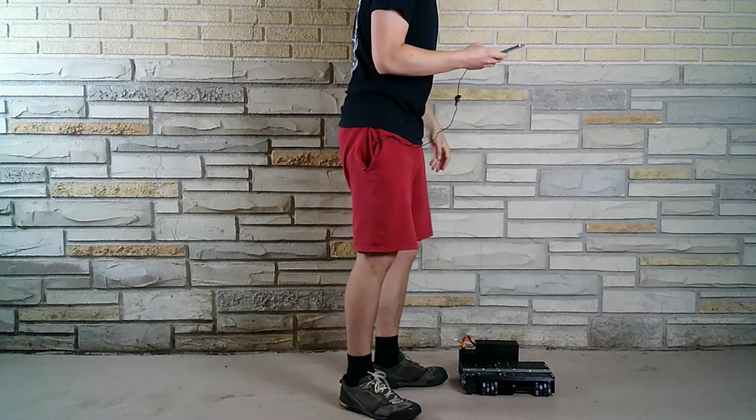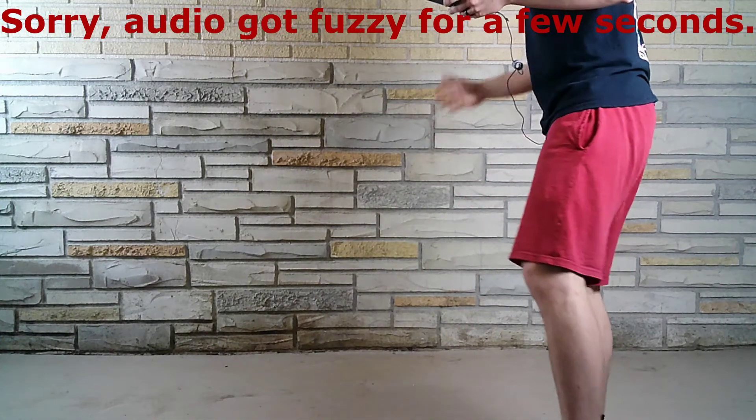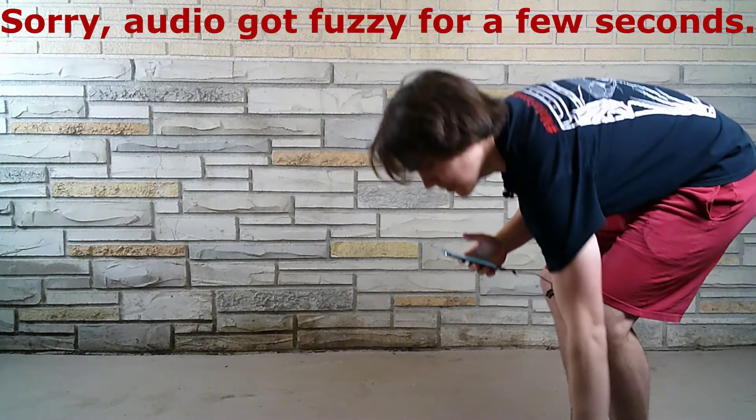Now let's do side to side. I'm going to have all my weight on it — and it had no problem moving me right away, no skidding whatsoever.